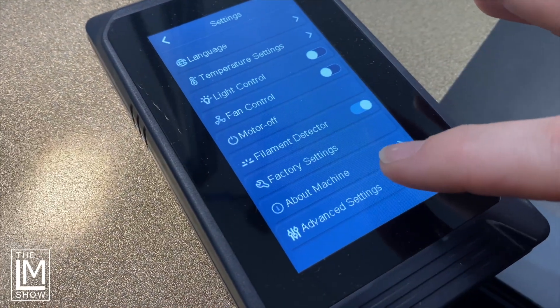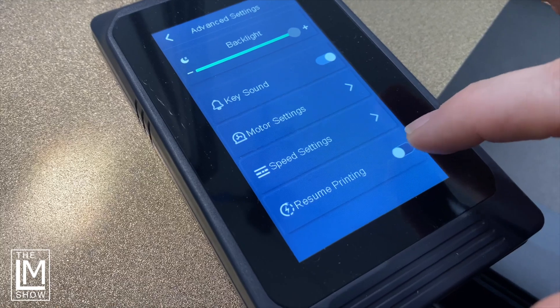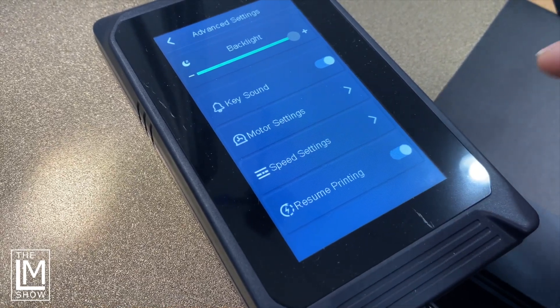We're completely off-grid, and our generator didn't fire up for whatever reason. I was running this on an Elegoo Neptune 3 Max, and it didn't have the power recovery mode enabled by default on that printer. The power went out, everything clicked and went dark. I ran out to the generator building, got all the power back on, came back in — and the printer doesn't recover. We lost the print.